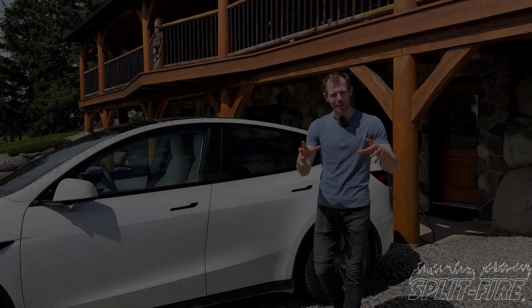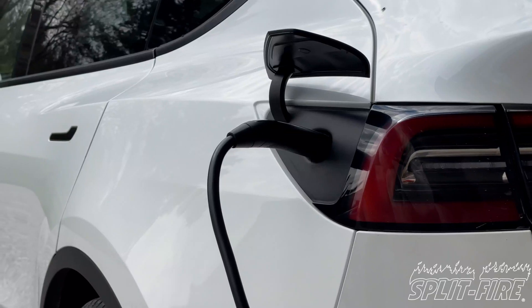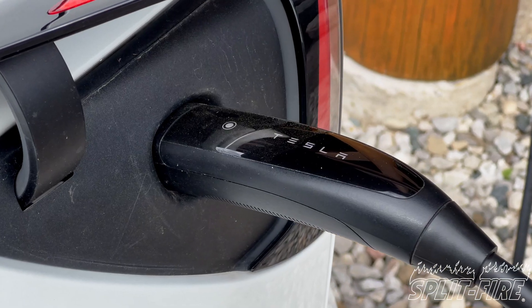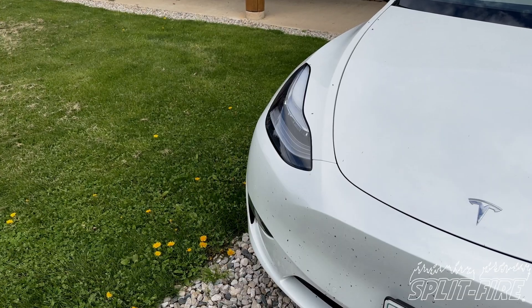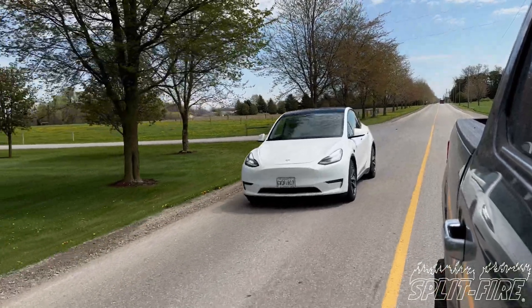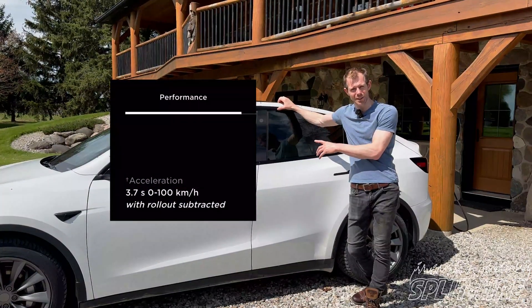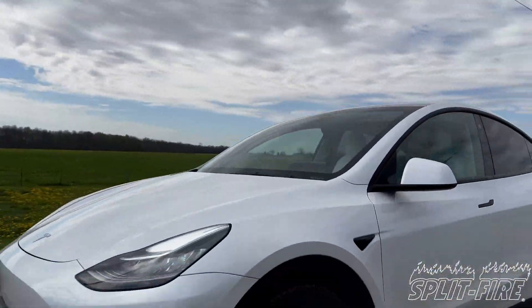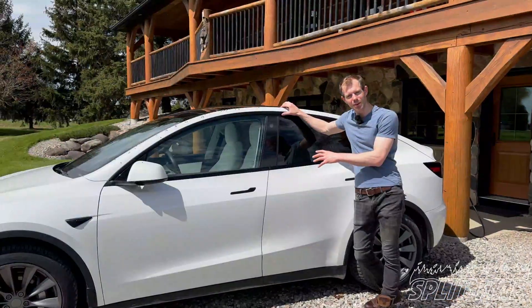We're gonna veer off the regular path of our videos and have a quick chat about electrifying vehicles and how that works for a Split-Fire. This is a Tesla — it's my mom's car. She's had it for a couple years with very little complaints, and this thing is quick. For a grocery getter, just over four seconds zero to 60. You can beat a lot of stuff worth a lot more than this little car. It's a lot of fun to zip around with.